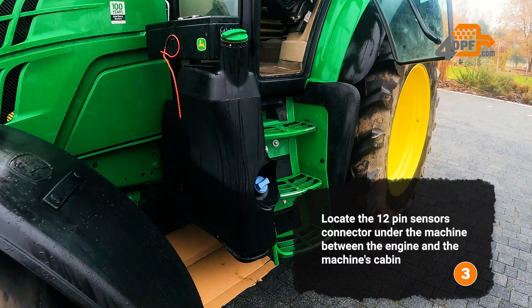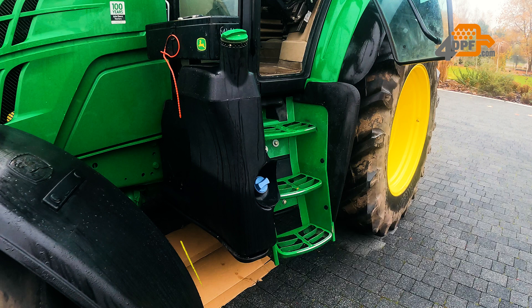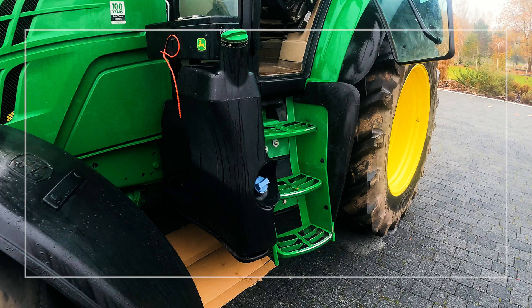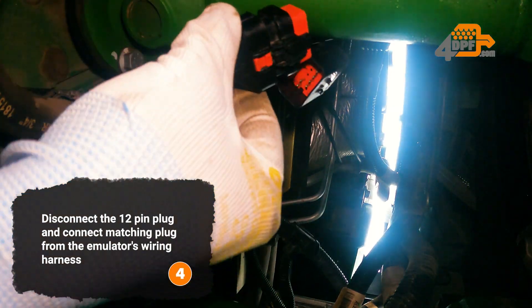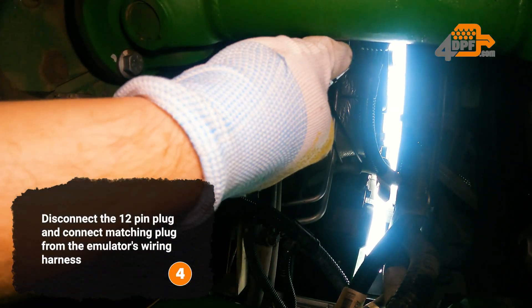Locate the 12-pin sensors connector under the machine between the engine and the machine's cabin. Disconnect the 12-pin plug and connect the matching plug from the emulator's wiring harness.